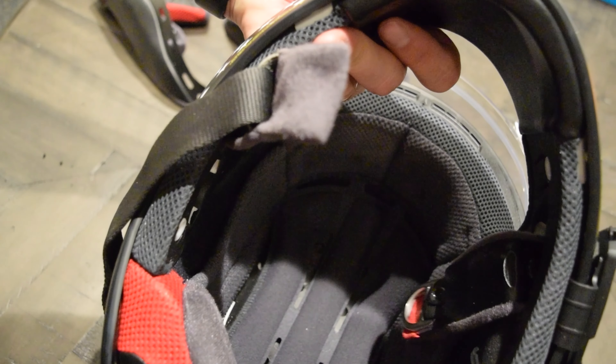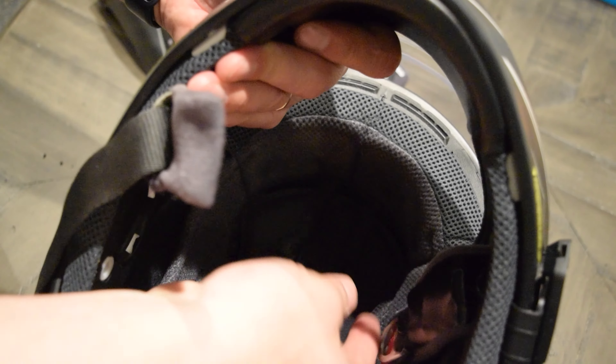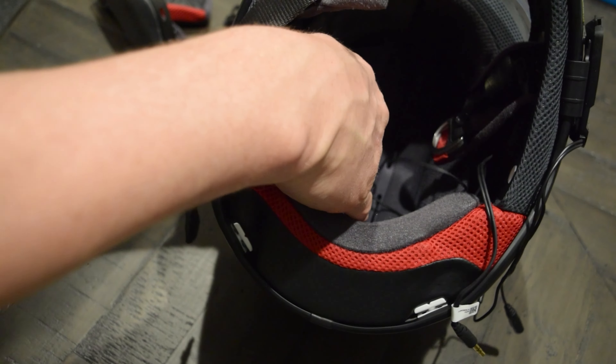I then fed the right-hand speaker under the helmet padding to get to the other side. In this helmet there is a small groove in the helmet molding for the wire where the speaker goes, so look for this — it will help make the installation of the speaker much easier.